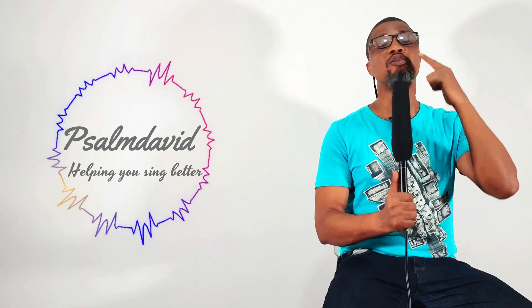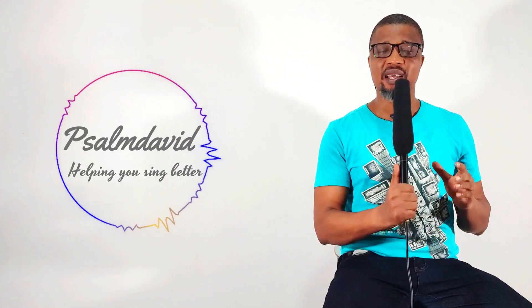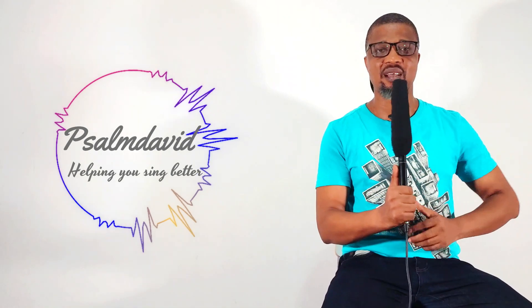Number two is the way you place your tongue. Your tongue has to be relaxed down in the lower jaw region when you sing. It is not good for your tongue to be hitting the roof of your mouth when singing. To learn how your tongue should be positioned as a soprano singer, we use what is called the yawning exercise.